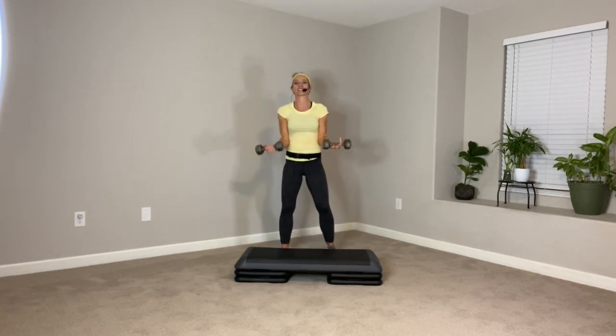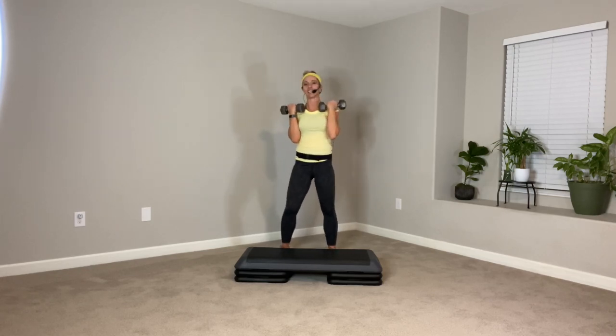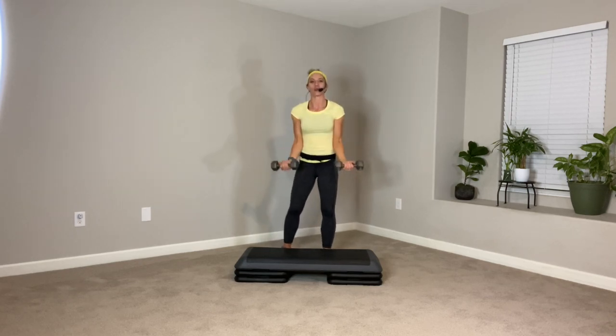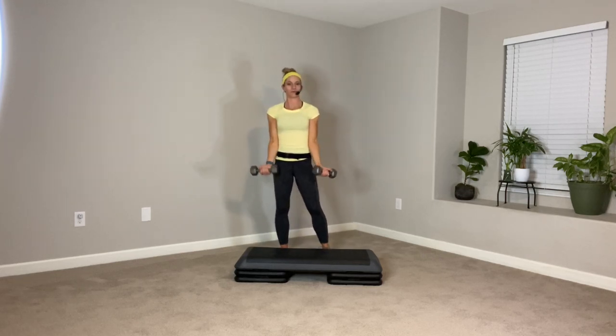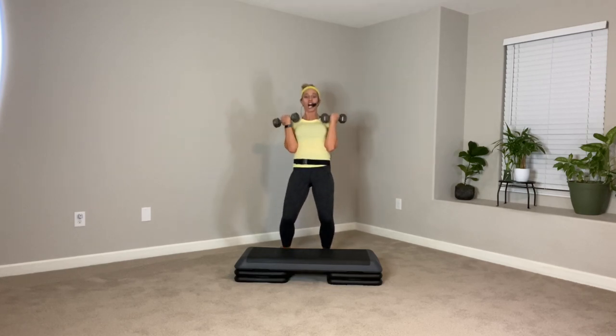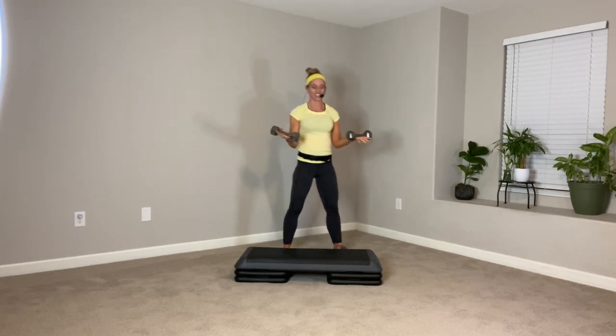Let's take it to some bicep curls — give those legs a break. Curl it up to the shoulders, resist it down. Keep your feet moving a little bit if you need it — you can march it out, pop up those heels. Let's go a little quicker — curl it up, up and down. Try not to swing. If you have heavier weights, you might catch yourself doing a little tuck under to get them to the top. Up fast, down slow. You can do this on the floor or on your step.